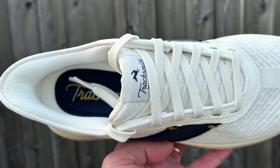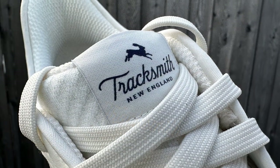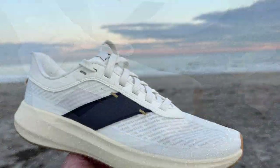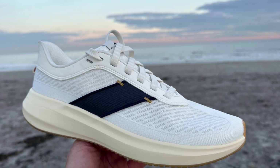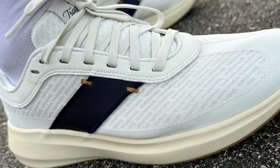Peba foam being so light allowed Tracksmith, even with that stout outsole — and rubber is the heaviest material in the shoe — to come in at 9.1 ounces, 258 grams in my US 8.5 sample. Stack height is 33.5 at the heel and 24.5 at the forefoot, for a 9 millimeter drop. So it's a classic daily trainer geometry and stack height, with the shoe's weight also in that class.